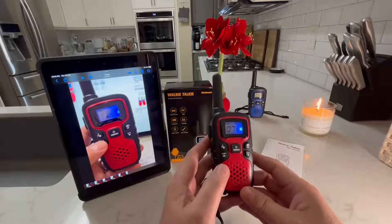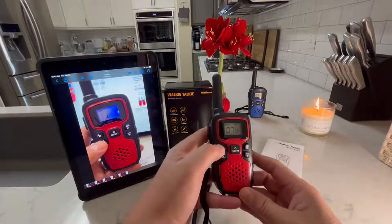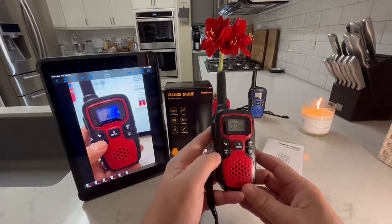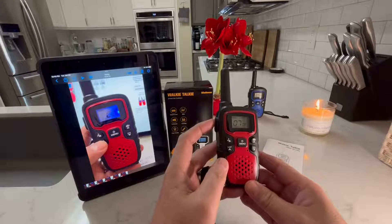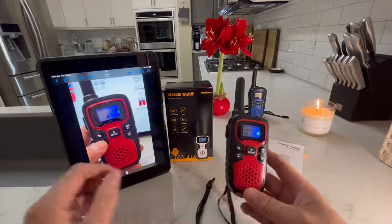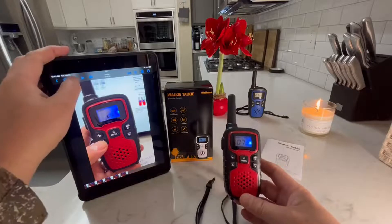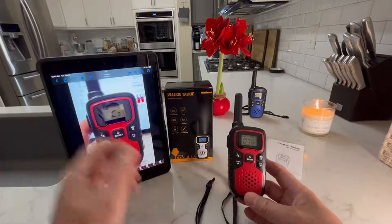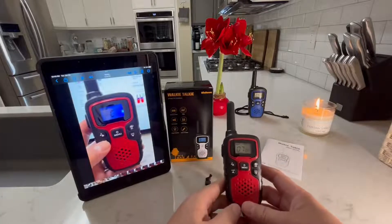If the person isn't listening very well, I could give them a call. And then they could say hey, what's up? And then I could talk to them and tell them what I want to tell them. There are like 10 different tones that you could set to do the call, and here they are.